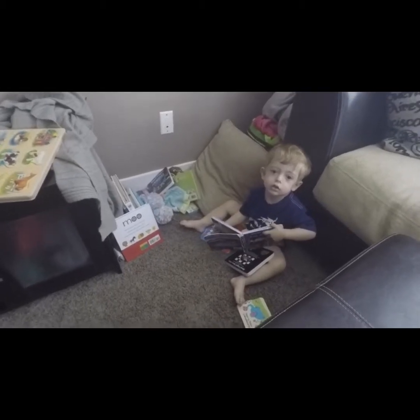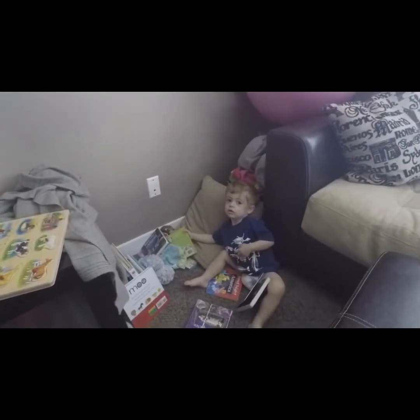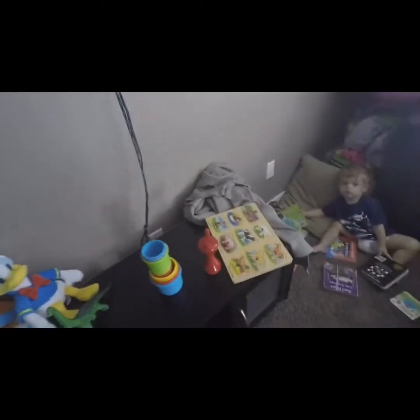Here's my son who just turned two. He has this little book corner. Then he has his puzzle, which he knows all the animals and stuff. He's still working on putting them in their spots.